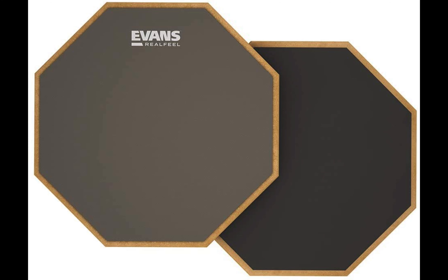Personally, I use the Evans Real Feel Two-Sided Practice Pad because of its high quality, user-friendly, handy, and two-sided features. Check the description below for links to all the practice drum kits for beginners that we've covered in this video. Thank you!